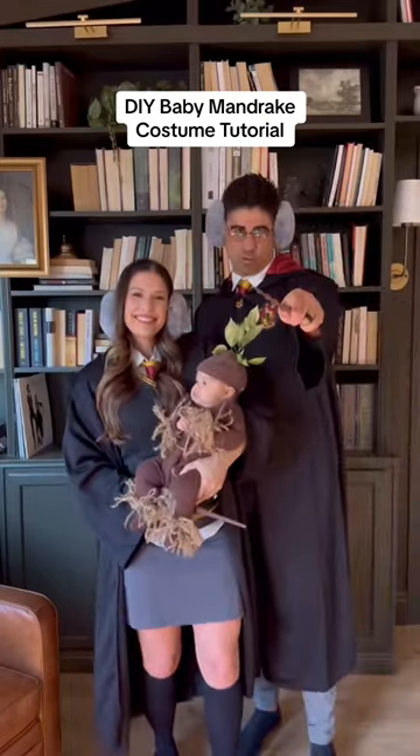I just made a DIY baby Mandrake Halloween costume from Harry Potter. It's really easy to make and it's a total crowd pleaser.